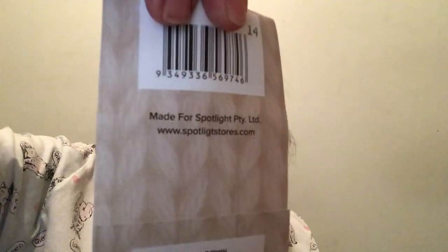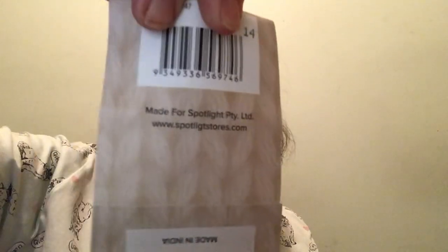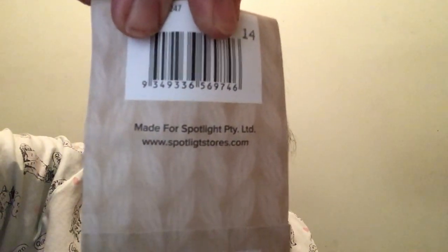So that's one that I've done. I used Four Seasons Marvel 8ply, 100% acrylic, 100 grams. The colour I used was Shiraz, and it's made for Spotlight Pty Ltd — www.spotlightstores.com.